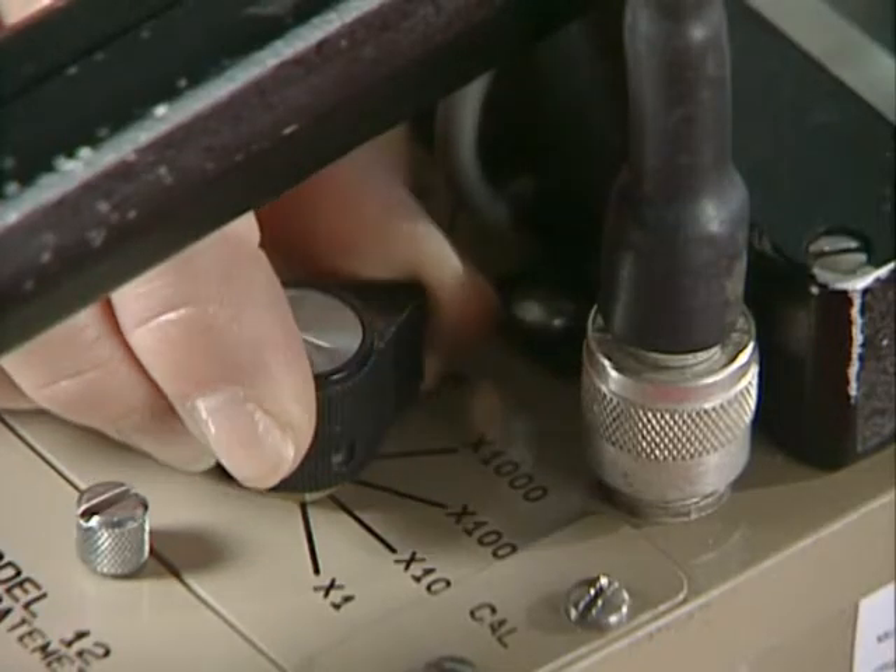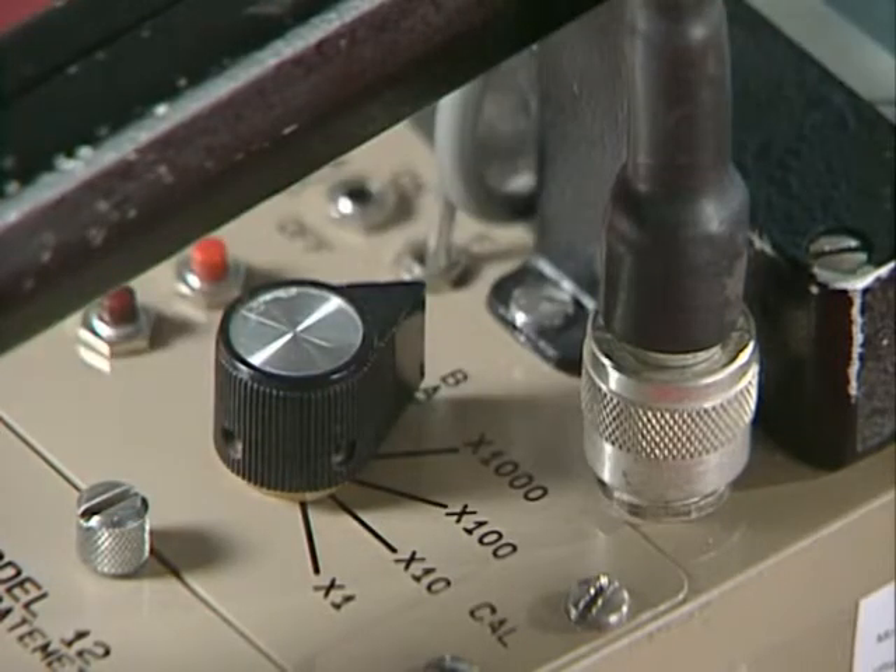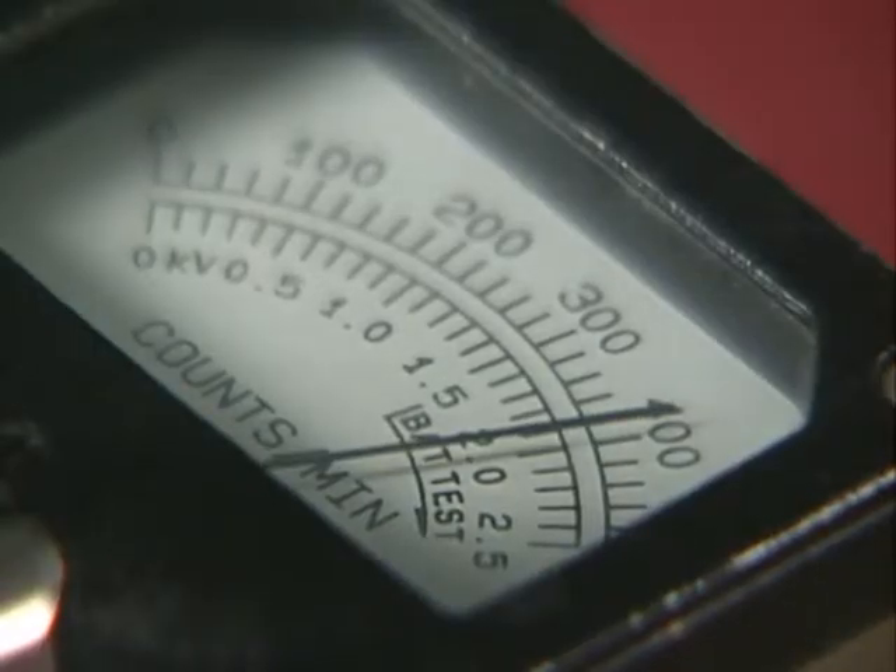Next, check the batteries. Your meter will either have a range switch that you turn or a button that you push to check the battery condition. If the needle on the meter does not move to the position that indicates the batteries are okay, go ahead and replace them, and then repeat the battery check.